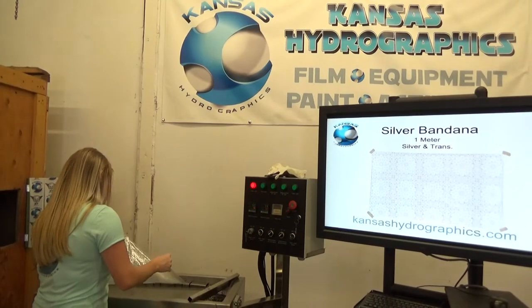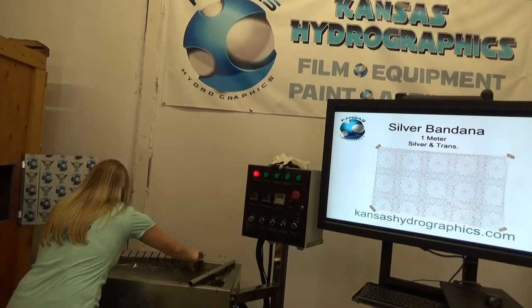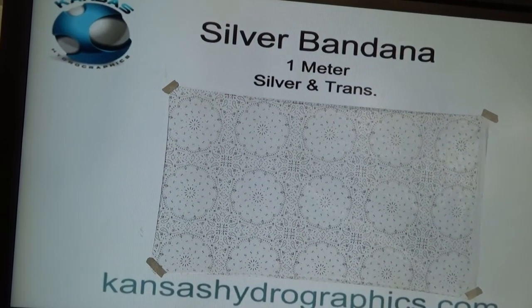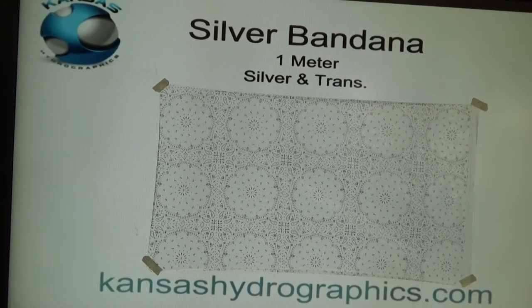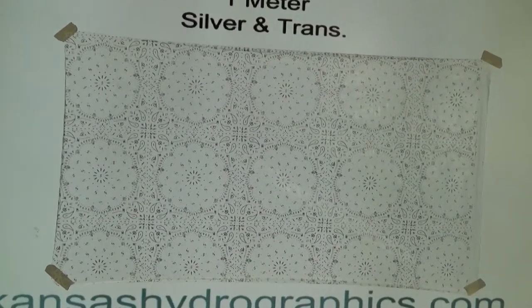Hey guys, it's Katie with Kansas Hydrographics and we're going to show you our silver bandana pattern today. It is a full meter wide and I believe identical to the rest of our bandana patterns — this one's just silver. That's kind of hard to see on the screen, but you'll be able to see it because we're going to dip it to a black speed shape.